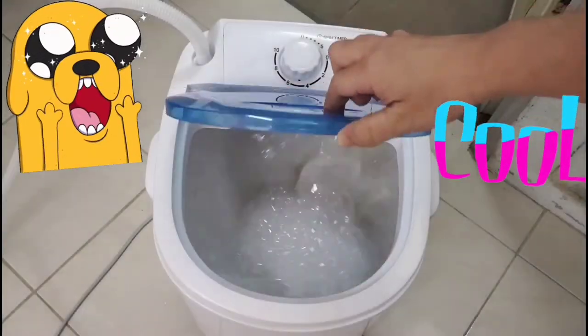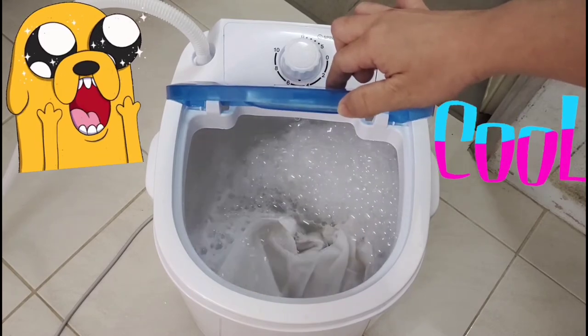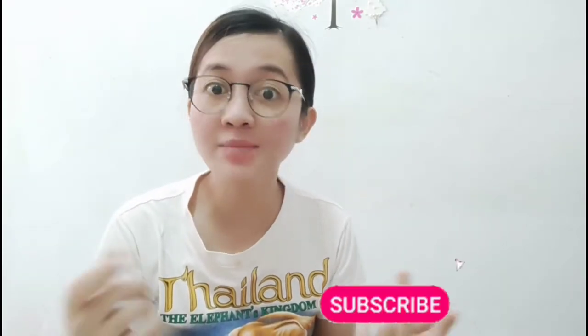What's up, guys? VIA Joy TV here, and welcome back to my channel! If you're new to my channel, please don't forget to subscribe and click the notification bell to be updated on my latest videos.